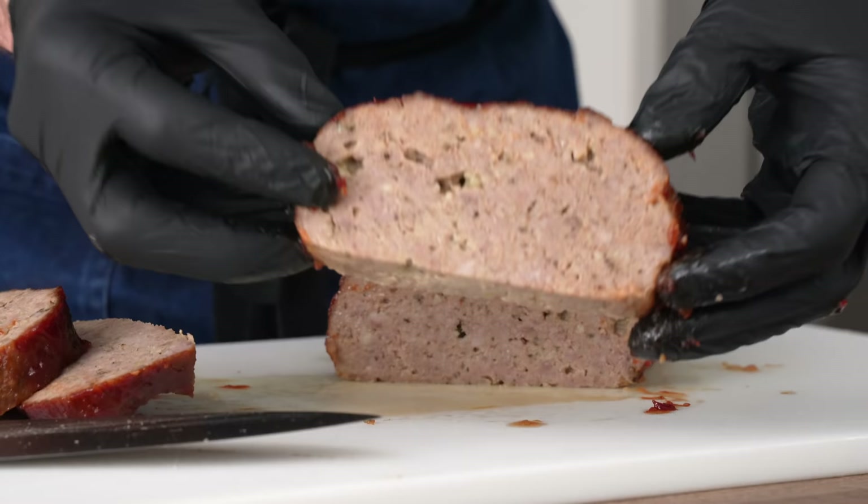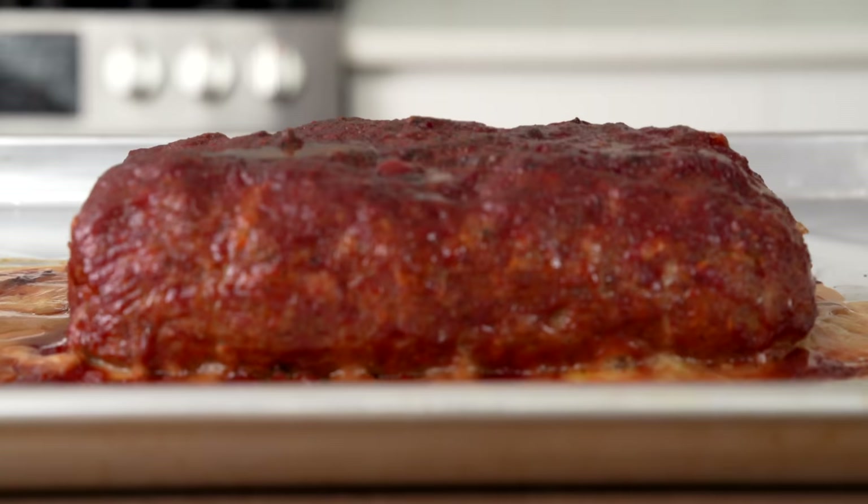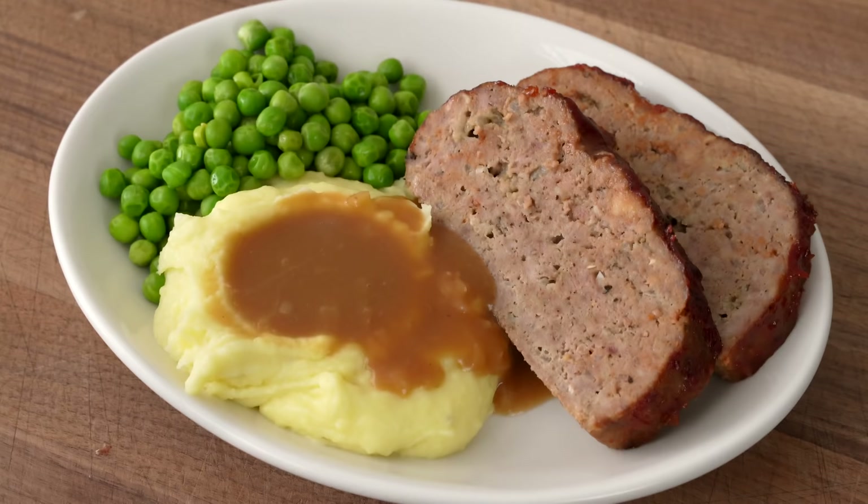Hey, what's up? Meatloaf is a hard recipe to get excited about — until now. Today, I'm going to show you how to make a meatloaf from scratch that I think is pretty exceptional. It doesn't fall apart or get greasy when you bake it, and it has an above-average amount of the glazey, ketchup-y crust that we all want. Get excited. Here we go.